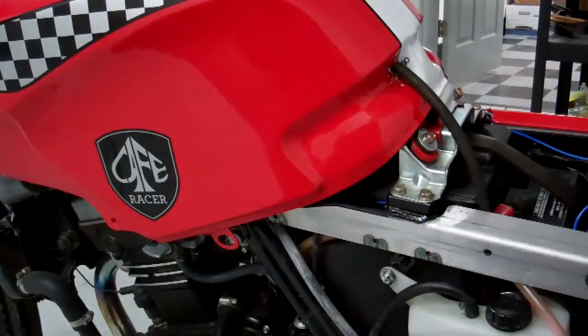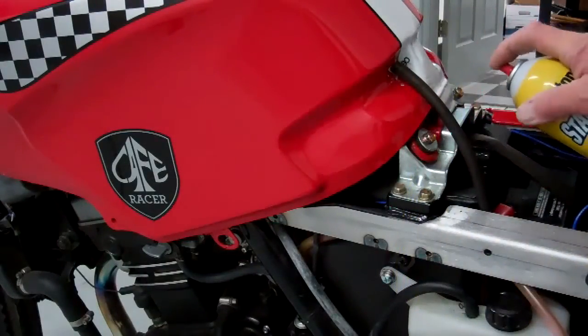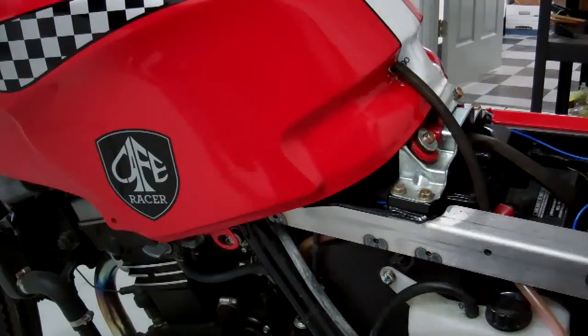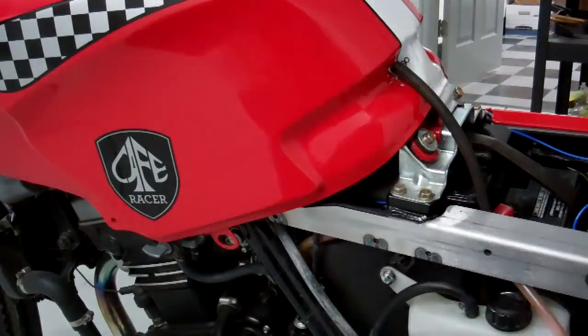Now if your bike doesn't start and it's having a hard time, you can give it a couple of squirts of starter fluid down through those holes. That will help it fire up, especially if it's been sitting for a while. So there you have it. Let's move on to the next step.